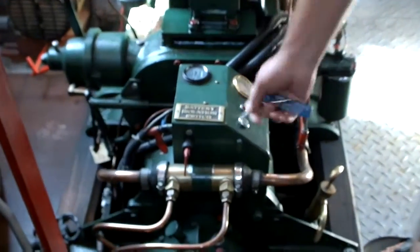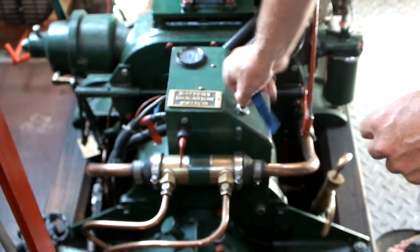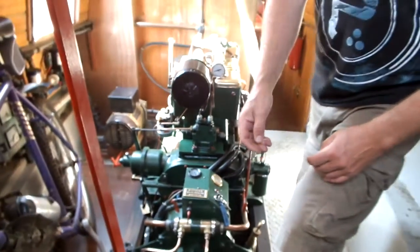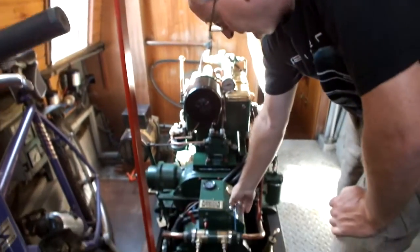Make sure it's not in gear, make sure I put the right key in. Okay, and it is in gear, so I'm gonna take it out of gear and just do this.